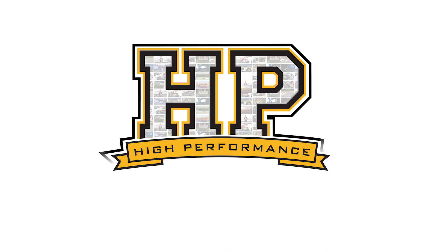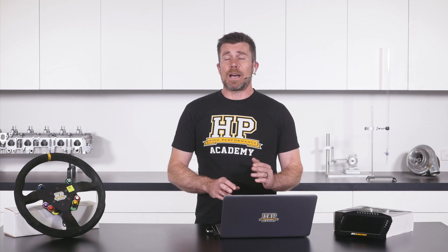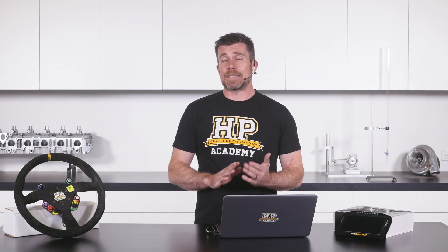Hi guys, Andre from High Performance Academy, welcome along to today's members webinar. Before we get into the webinar — we're going to be talking about dash warnings and how you can use dash warnings to save your engine — I just want to cover what's been going on over the last couple of weeks.